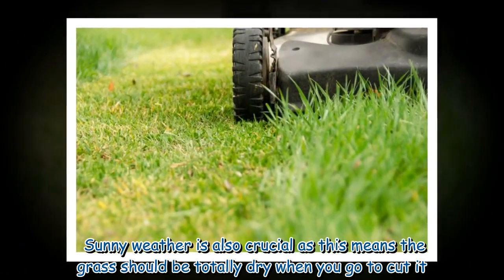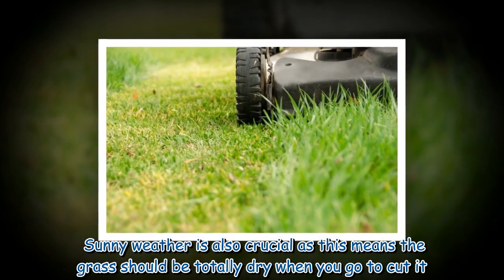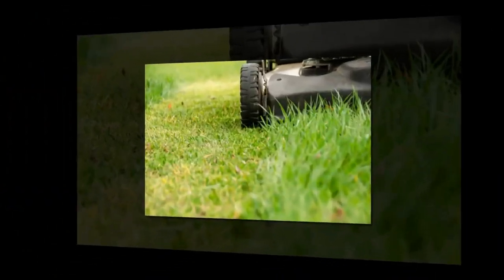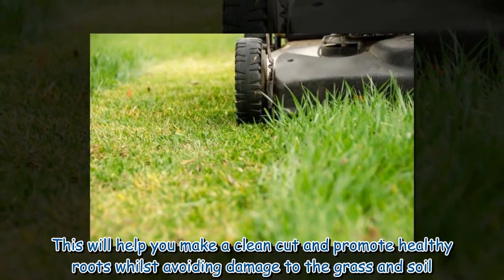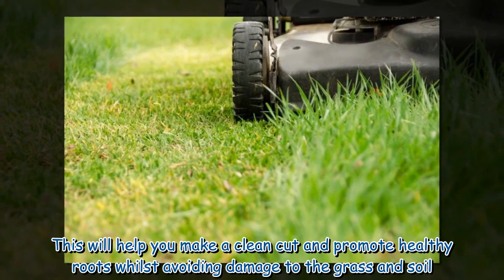Sunny weather is also crucial, as this means the grass should be totally dry when you go to cut it. This will help you make a clean cut and promote healthy roots whilst avoiding damage to the grass and soil.